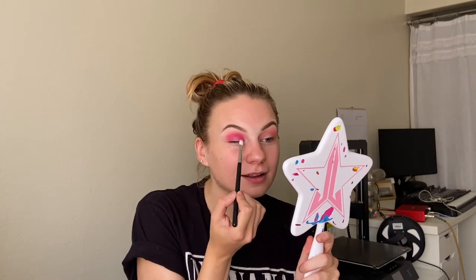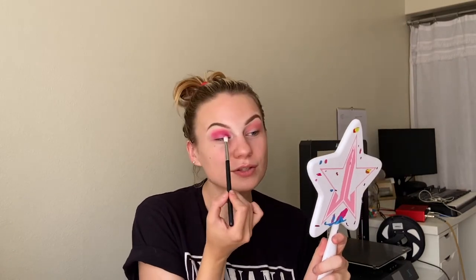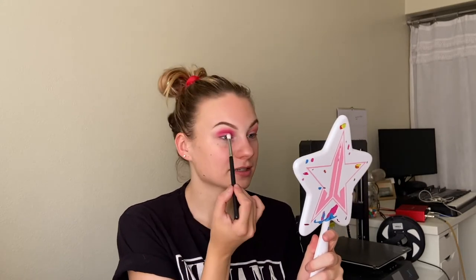I think I'm going to change directions and do a halo eye. So I'm going to start taking the Hen Party shade into the inner portion of the eyelid as well, so that when we go in with some shimmers we can create a nice halo effect. Then I'm going to take that first lighter shade and buff it into the inner third of my eye in that crease area, bringing that shade up a little bit higher.